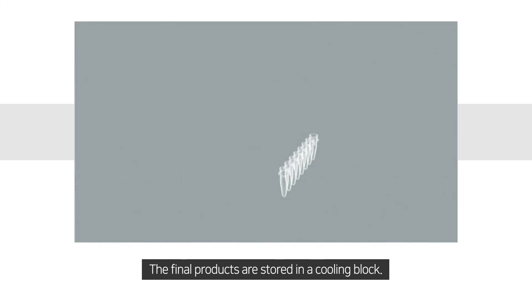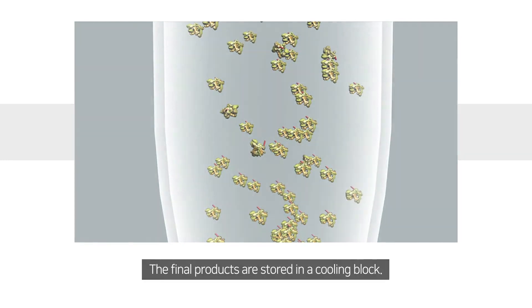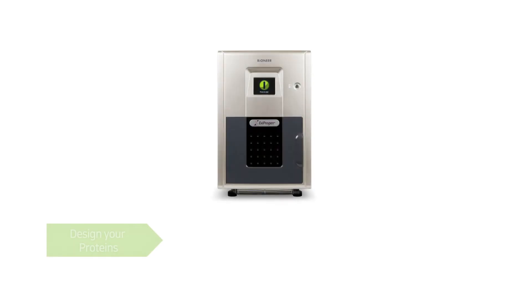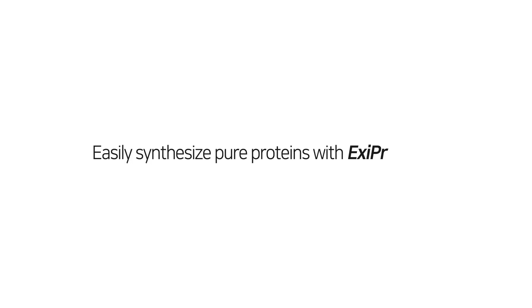The final products are stored in a cooling block. With Ixiprogen, simply design your proteins, then order your genes, run Ixiprogen, and get your purified target proteins. Easily synthesize pure proteins with Ixiprogen.